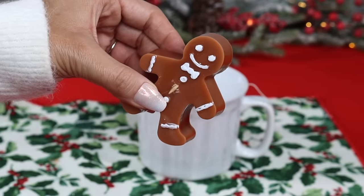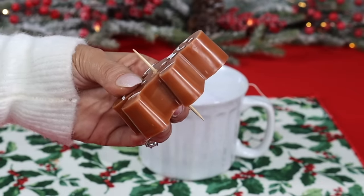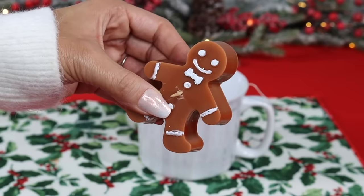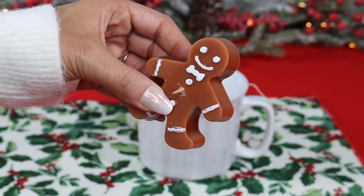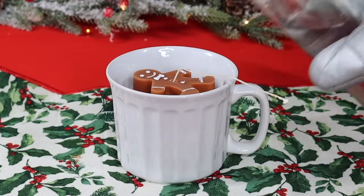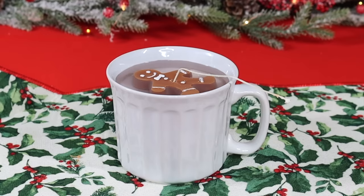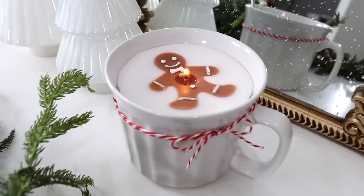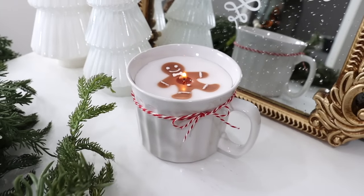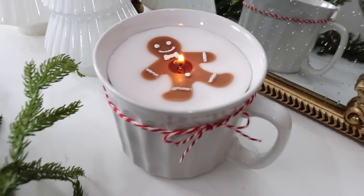Use chalk paint to bring out the gingerbread man's details, then run a toothpick through his middle as a button hole. If the wax splits, microwave him for a couple of seconds to soften it. Weave the wick through the opening made by the toothpick, place the gingerbread man in the mug, then add more melted wax until it's level with the surface of the figure. This candle turned out so adorable — it makes a great gift or a beautiful decoration for yourself.